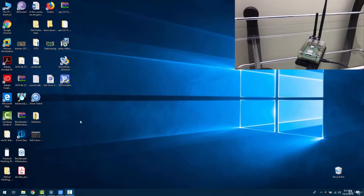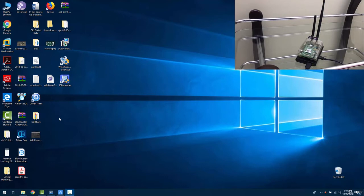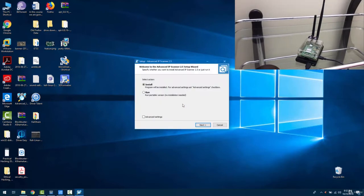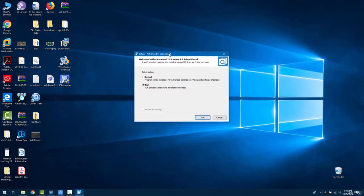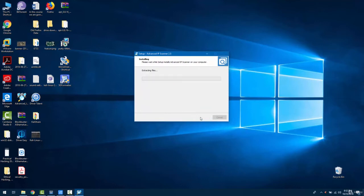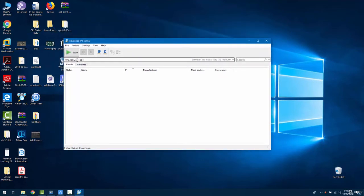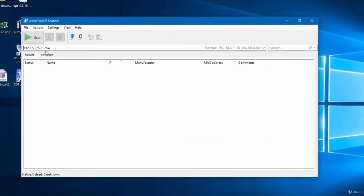Let's try to connect to our Raspberry Pi device. We need to know its IP address. There are multiple methods — I'm going to show you one using Advanced IP Scanner. Let's open it. Over here you have to put the range of your network. I've put in my network range; you have to put your own. Let's start the scan.